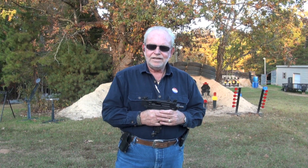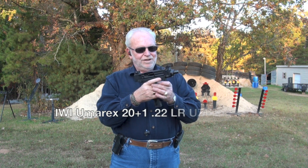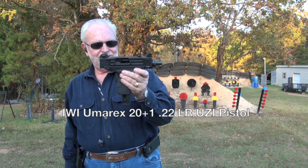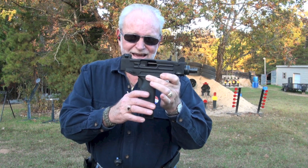Hey guys, Big Daddy Hoffman 1911 coming to you this evening with something new. The Uzi IWI 22 long rifle. I like this one.